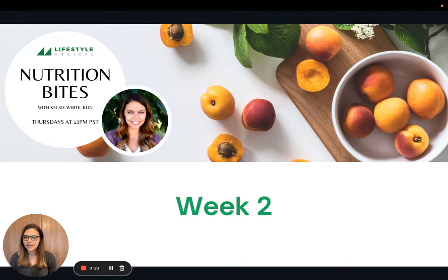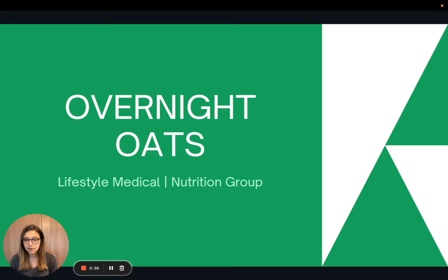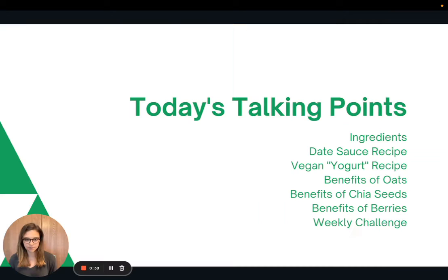Hi, everyone. Welcome back to Nutrition Bites. My name is Kelsey, and I'm the dietitian here at Lifestyle Medical. Welcome to week two. We are going to focus this week on a recipe. We'll talk about the ingredients in the recipe, and then I'm going to share two bonus recipes with you for date sauce and a vegan yogurt. Then we'll talk about the benefits of some of the key ingredients, and I'll present the weekly challenge to you.